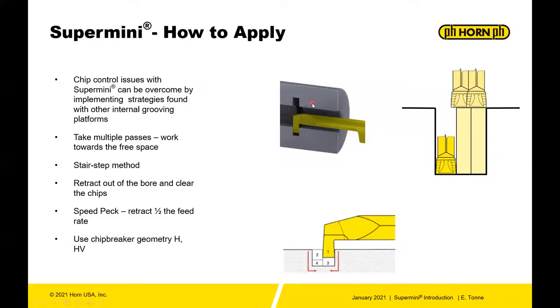Chip control in small bore turning can be an issue. Implement strategies found with other internal grooving platforms — they use much of the same strategy as other larger internal turning. Take multiple passes and work towards free space. Normally in grooving, you start at the back of the part and work your way out. Sometimes it's necessary to take a smaller width than the component and just break it up, which helps make chips smaller and easier to manage.